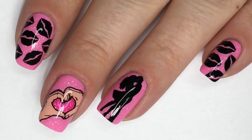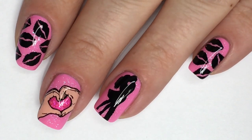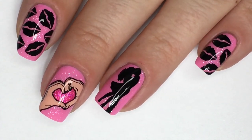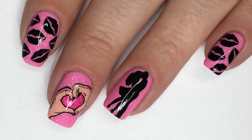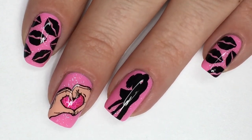Hi guys, welcome back! Today I'll be showing you how to create this Valentine's Day inspired look using a new stamping plate from Dixie Plates that was sent to me for review. I've been hinting on social media that I have quite a few exciting things going on behind the scenes, so make sure to stick around until the end of this video for the exciting updates.